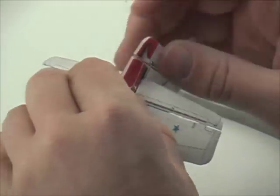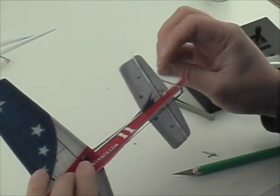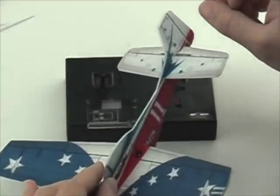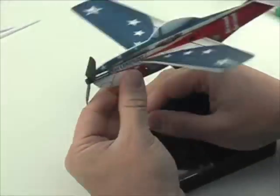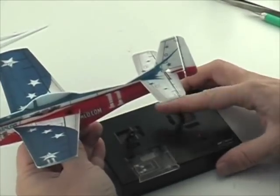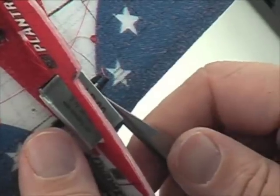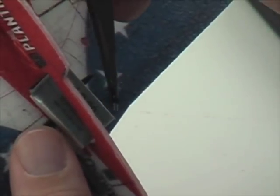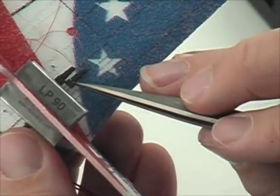Now you can make some adjustments in the length of the control rods so that your rudder is sticking out straight and so that the actuator will give it motion equally in both directions. Start up your receiver and check to make sure that your control surfaces are moving in the right direction. If they're not, you'll have to pull out a plug and reverse it and try again until you get it right.